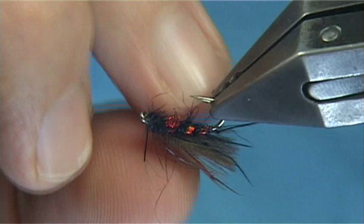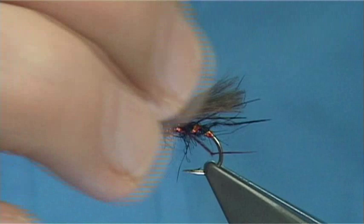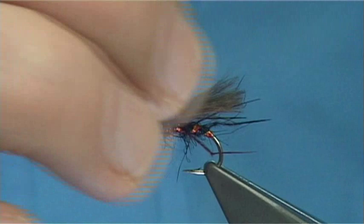You can change the body colour, change that to pearl — it works really well. It's a rough, small F-fly, and these are the type of flies that at times just outfish other patterns — maybe because other flies are just a wee bit too heavily dressed.